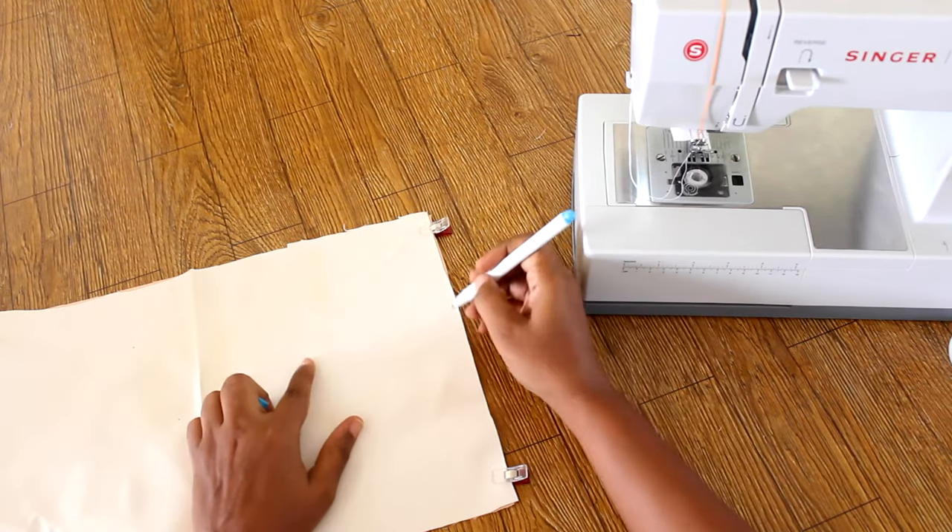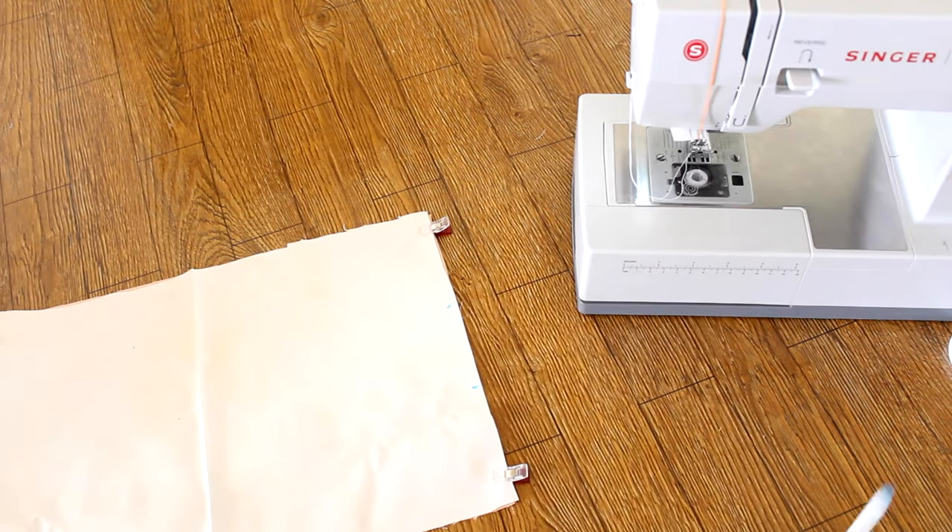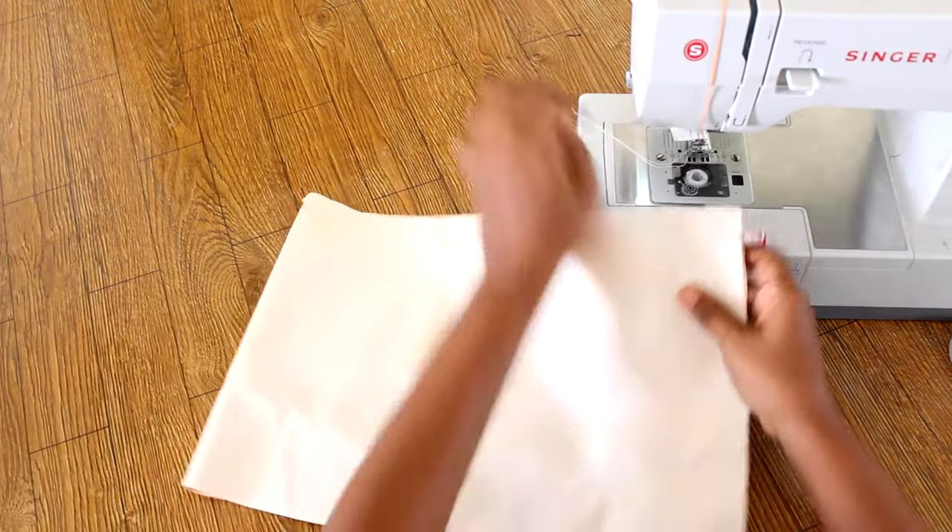To sew the lining for the bucket bag, fold the main panel in half and pin. Sew, leaving a 3-inch opening in the seam.